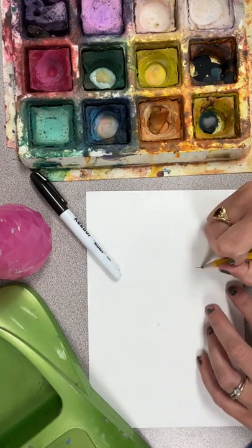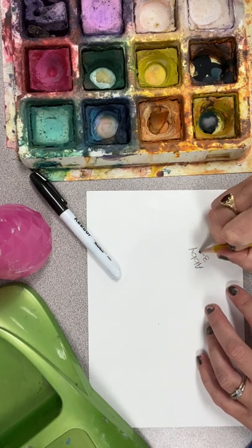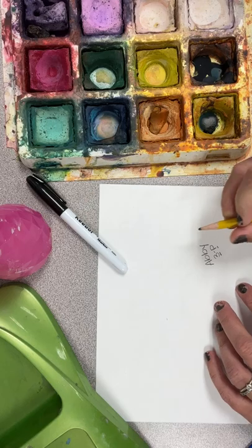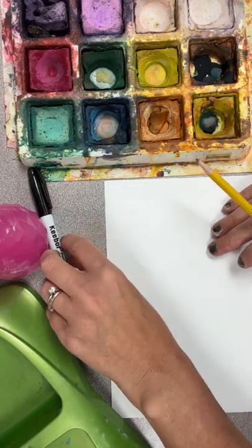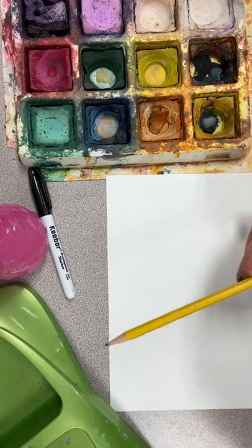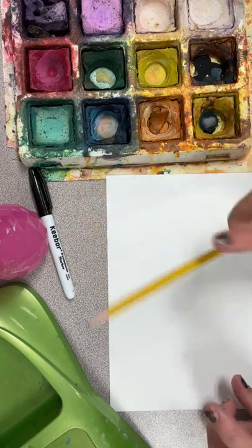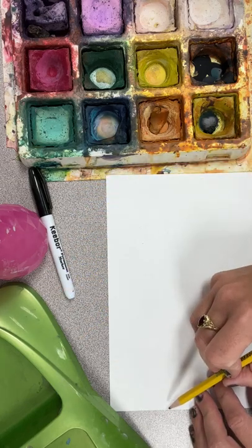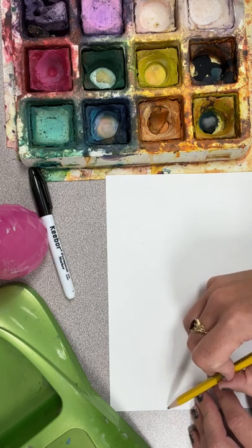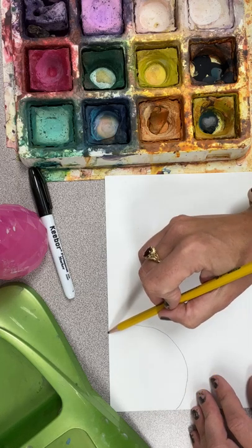First thing we're going to do is write our name and our code on the back. Your code — if I write '3P' that stands for third grade Paystore. Then I'm going to flip it over because I don't want that to become part of my artwork. While we're working, always keep in mind: pencil, marker, paint — pencil, marker, paint. So I'm going to do lines and circles, like we did in our line design project with oil pastels.